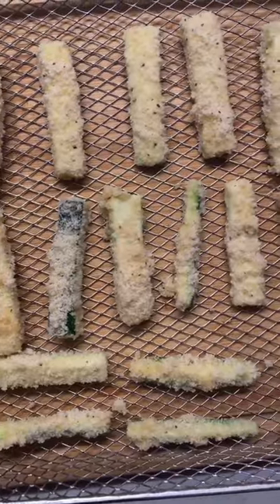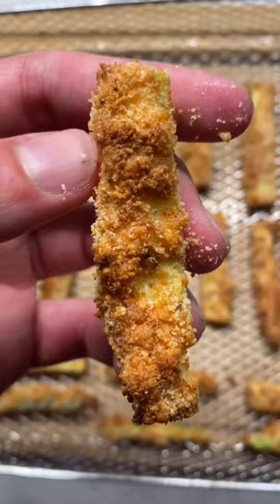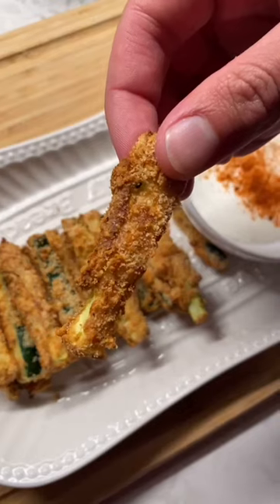Air fry it at 375 for 10 minutes, flipping halfway, or until it's crispy brown. I served this with some low calorie ranch. Now you know what you have to do, right? Follow for more!